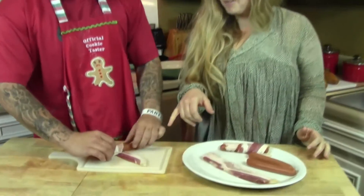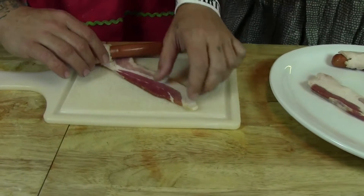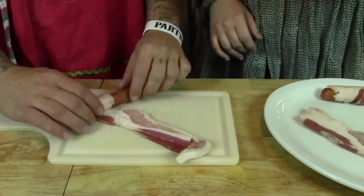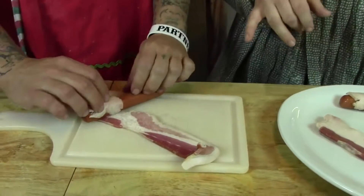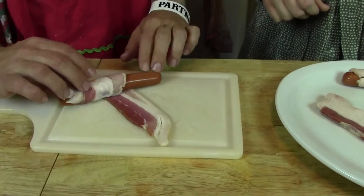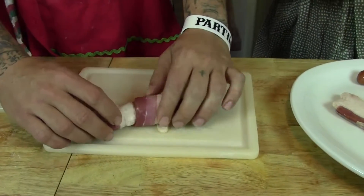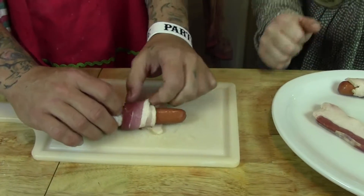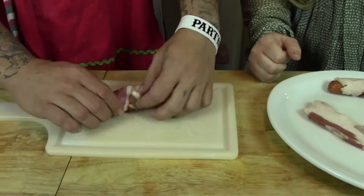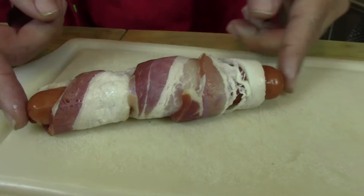Ready to start wrapping your dog in some bacon? Okay, so you just lay your piece of bacon — your slab of bacon — and then you're just going to start rolling it up. And then if you want to secure it with a toothpick you can, but as the bacon cooks, it kind of sucks to the dog because it shrinks up a little bit. That's all you got to do. It's perfect.